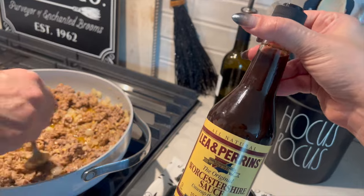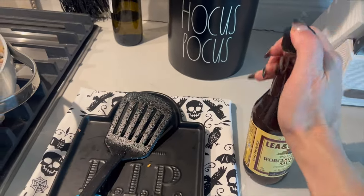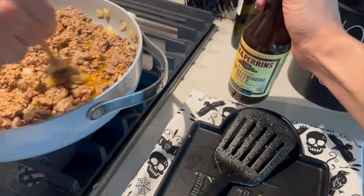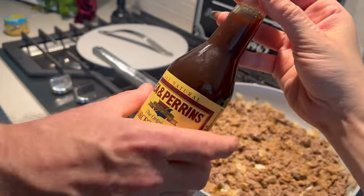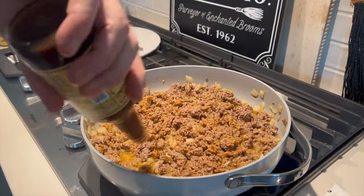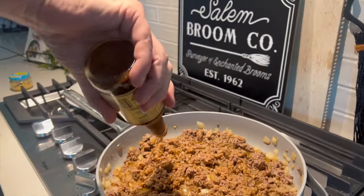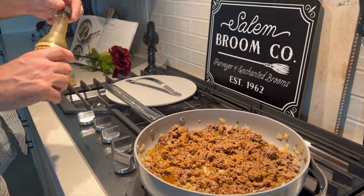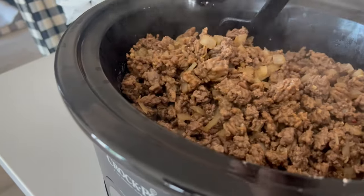For the Worcestershire sauce, about a tablespoon — actually, dad said about a quarter of the bottle. We let the garlic cook so you can really smell it. Then we pour the meat mixture into the crock pot and combine it all together with the beans.